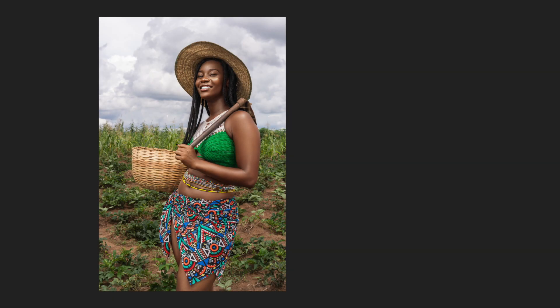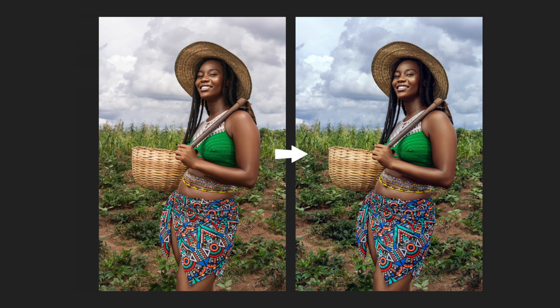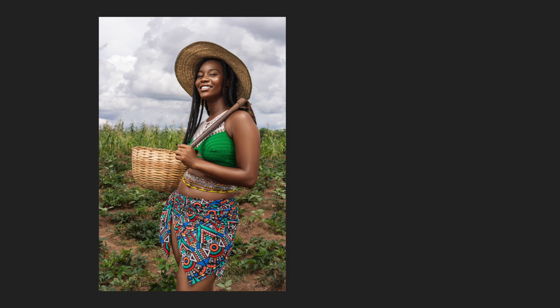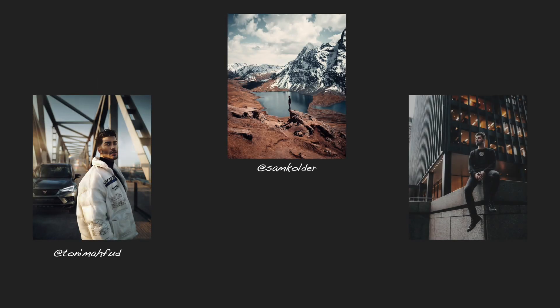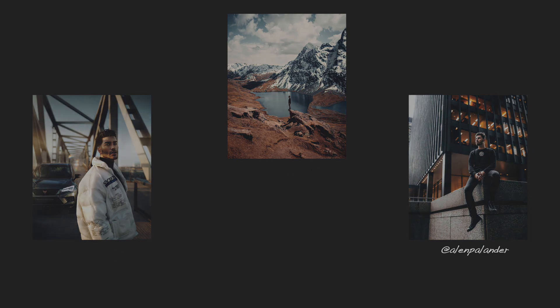If you were given this picture to color grade, you'd probably end up with something like this. But in this video, I'm going to show you how to get from this to that. And that's also the technique that most of your favorite photographers have been using. Let's begin.